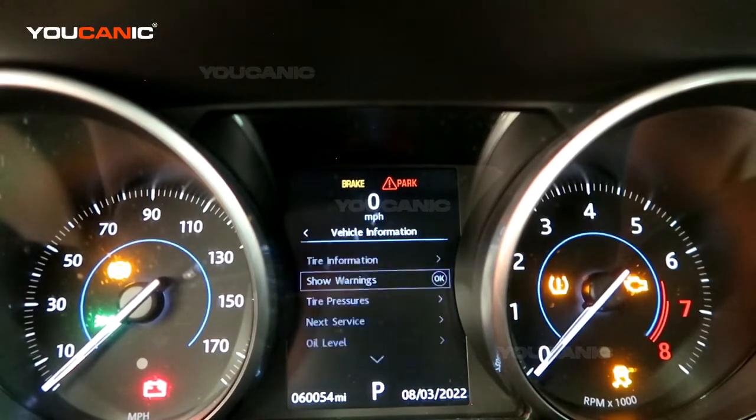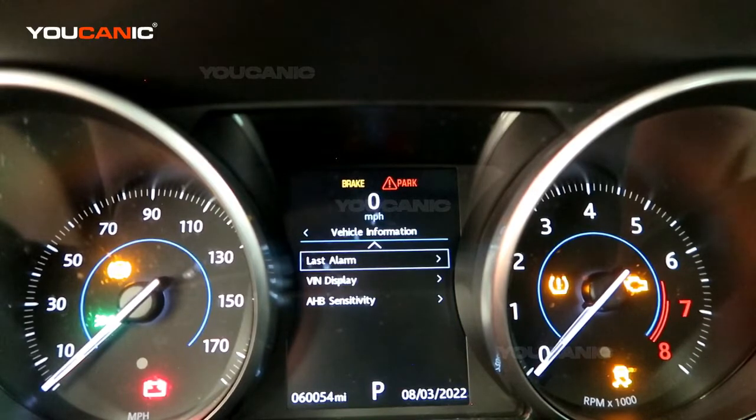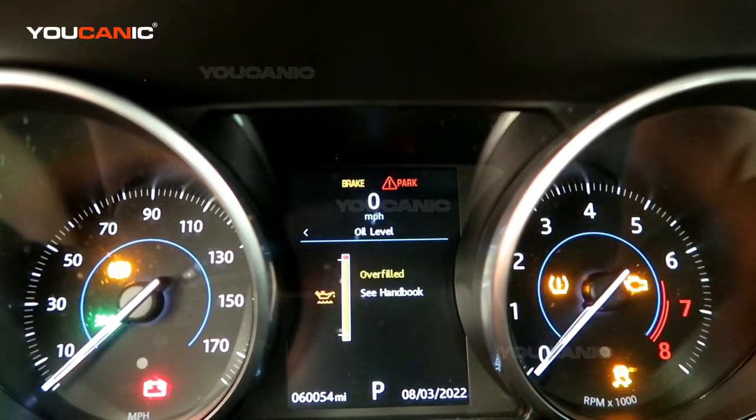Then we're going to hit OK, and scroll down to oil level. We tap OK and it tells us what the oil level is. That is how you check your oil level on your 2016 Jaguar XE. Thanks for watching Eukanic, where you can be the mechanic.